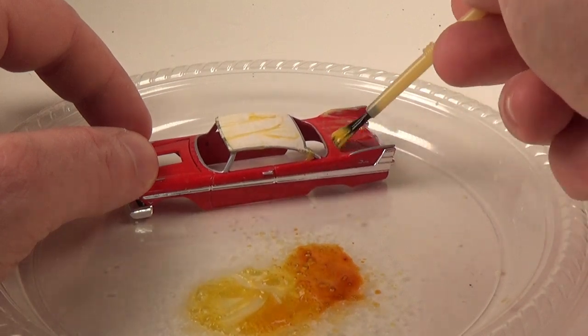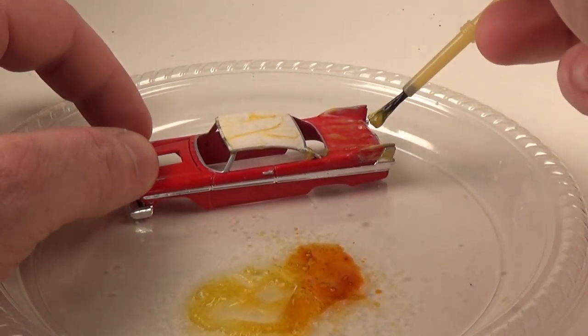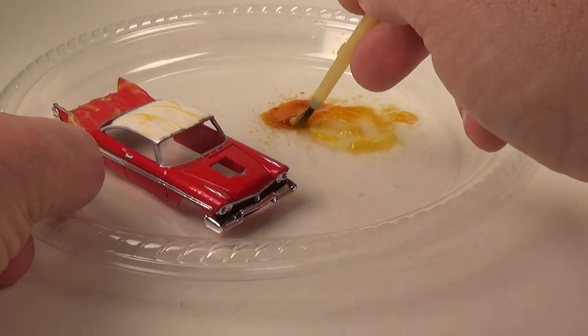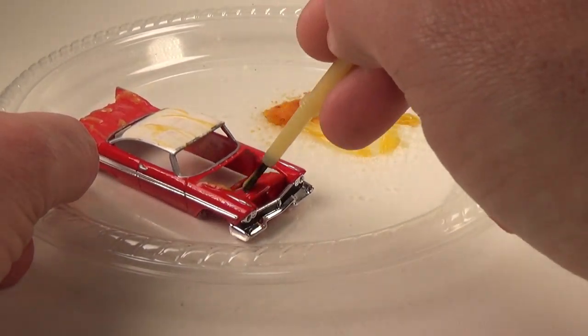The main places I want to remove the paint from are the top areas — the hood, the roof, and back. I'll also remove some paint from the sides, but I'll also leave quite a bit. Here I'm using aircraft paint remover, but I'm applying it with a disposable brush instead of spraying it.